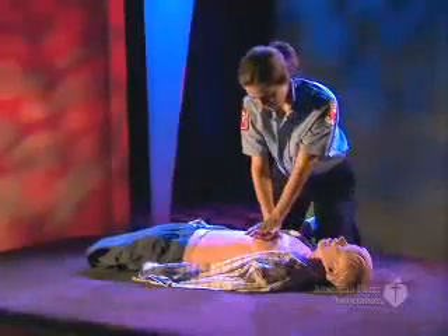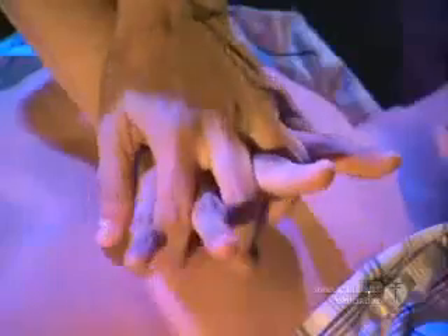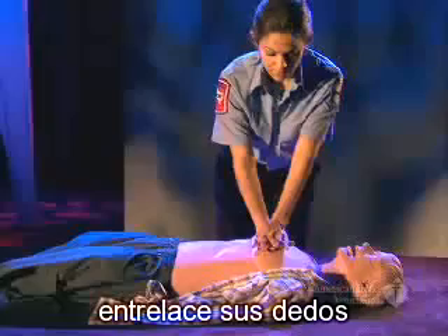Your shoulders should be right over your hands, and your elbows should be straight. Either extend or interlace your fingers to keep them off the victim's chest.